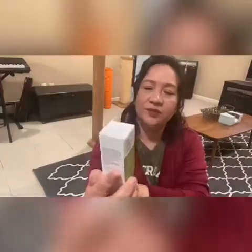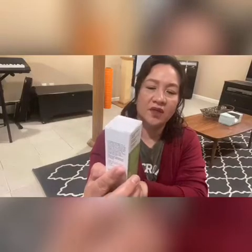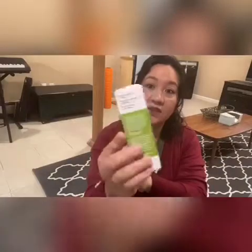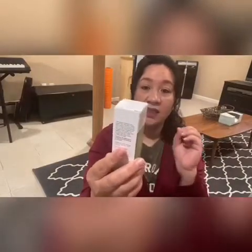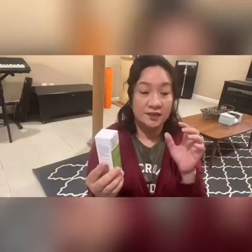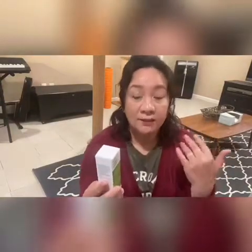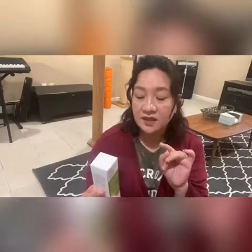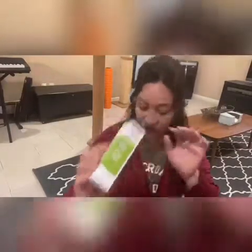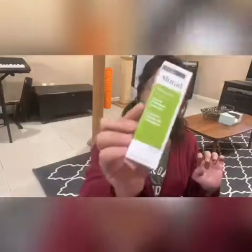This is the Murad Resurgence Rapid Collagen Infusion — I could really use this right about now. I haven't taken care of my skin ever since I got sick. Not really putting makeup on — not pretty. So this should be interesting. Can't wait to use it. The Murad Resurgence Rapid Collagen Infusion — I need all the collagen I can get.